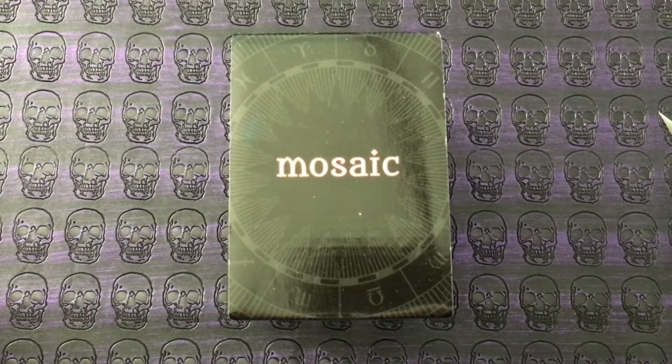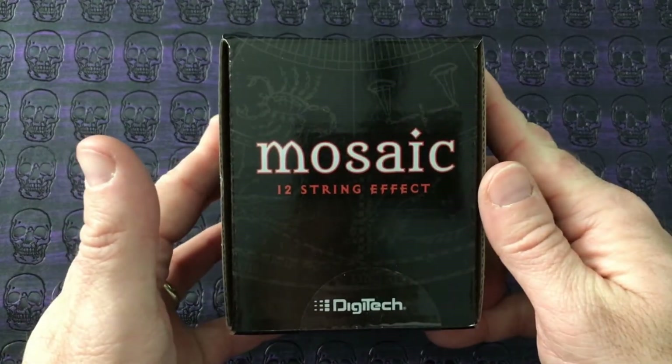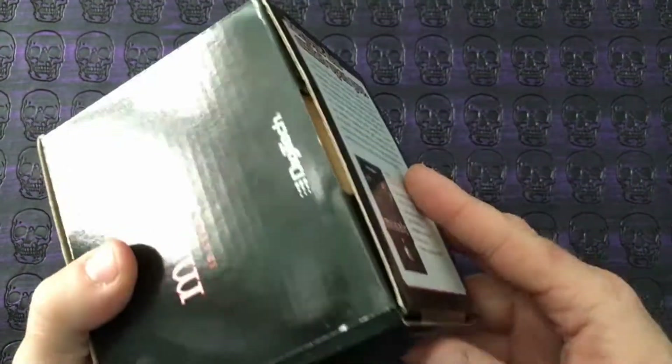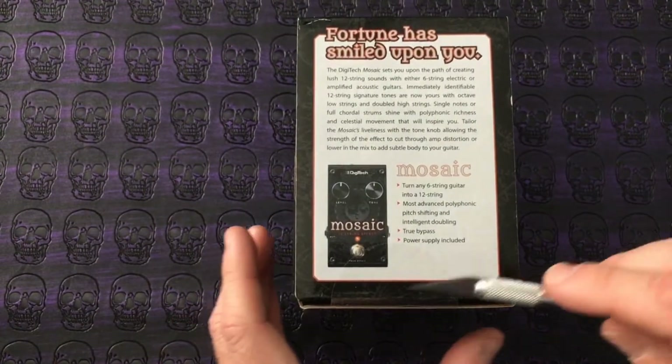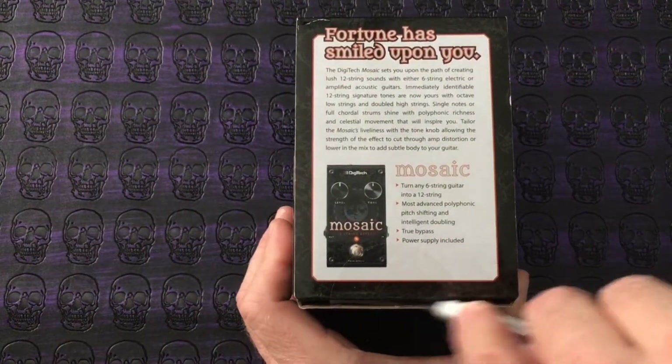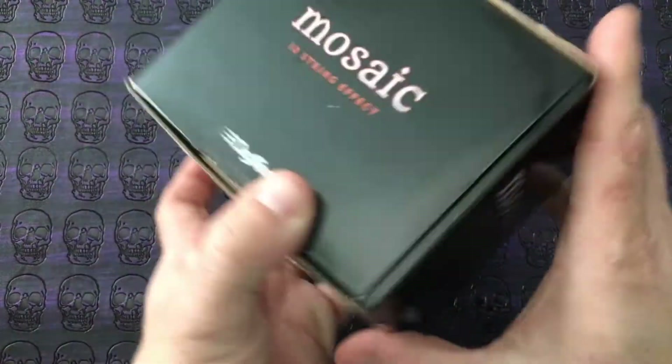Welcome to another unboxing video here at The Pedal Guy. Today we're going to unbox the DigiTech Mosaic. This is a 12-string effect pedal for those of us who want that 12-string sound without actually picking up a 12-string guitar.